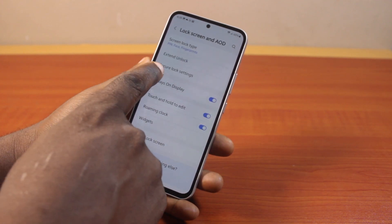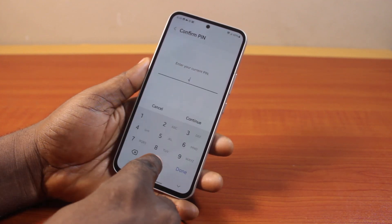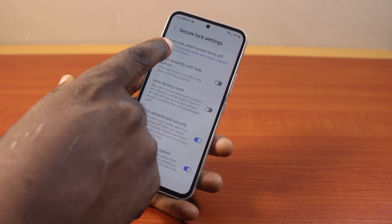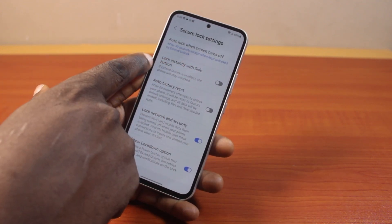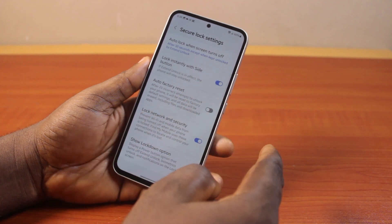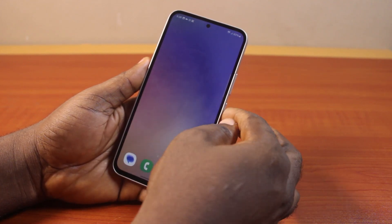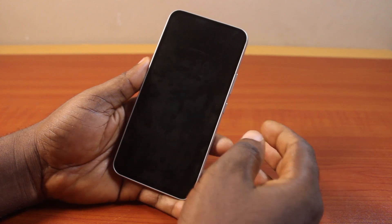Then locate Secure Lock Settings and click on that. Type in your PIN, password, or pattern and then click on the Continue button. Once you hit Continue, under Secure Lock Settings locate 'Lock instantly with side button' and turn this on. Then close this.